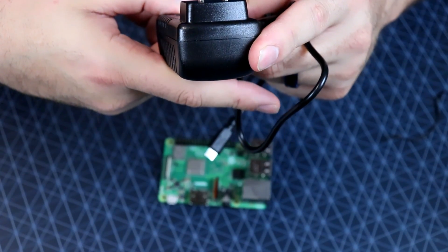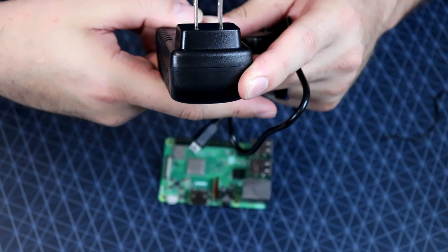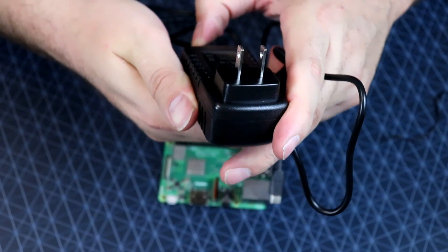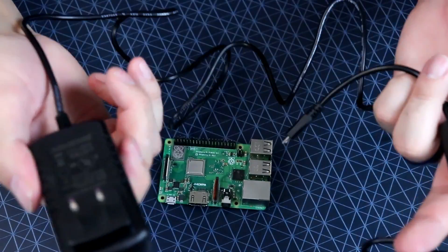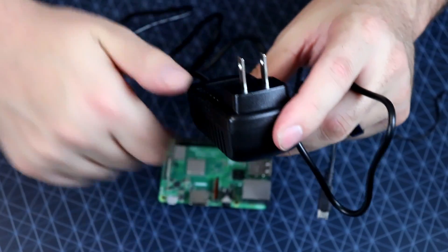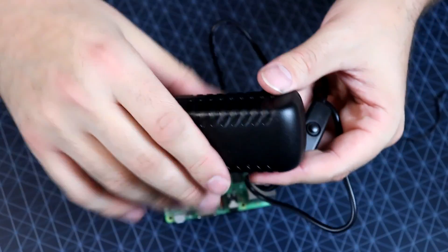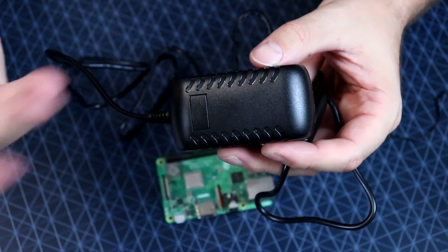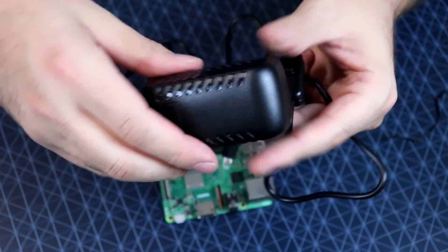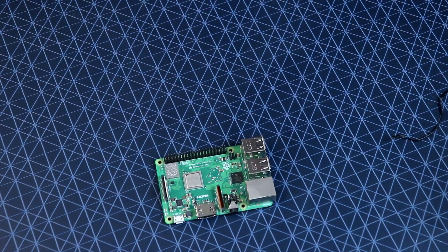Let me check the specs on this power supply. So the output is five volts by three amps. I very rarely see three-amp chargers included with something like this — most of the time they're overrated and less than advertised. But I've used the other one from this kit and I haven't gotten any under-voltage warnings or power issues. So maybe it is three amps. Using this specific charger, I've had no problems whatsoever.